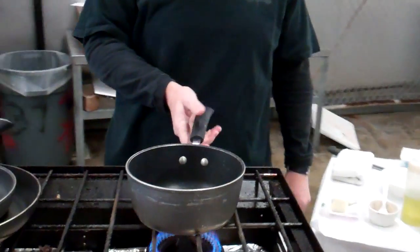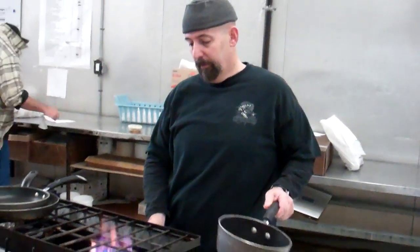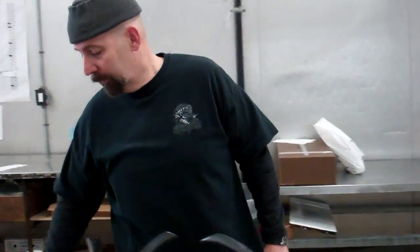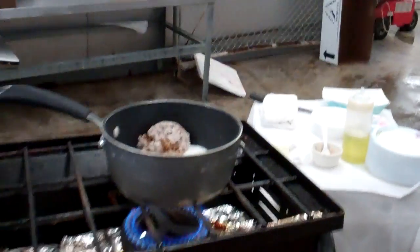We've got a pot and we've got a low flame. This is important — you don't want high heat. You want low, because what you don't want to do is burn this. If you burn it, you've got to start all over again. So you've got a pot, you've got sugar — it goes in the pot. That's one cup.